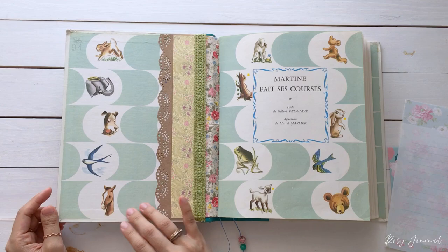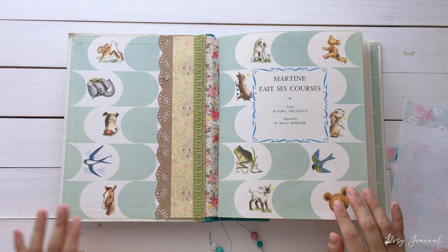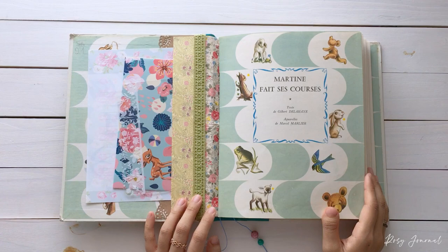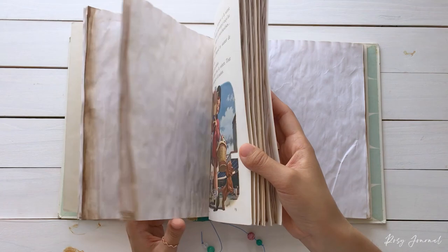As you can see, the end paper has changed. The other four books have end paper with illustrations in balloons, but only this one has cute animals on this minty color. And I added a crochet ribbon here. Another different thing is I used a floral fabric for binding. I usually paint fabrics in colors I want, but for this and the next book, I worked with floral fabrics.